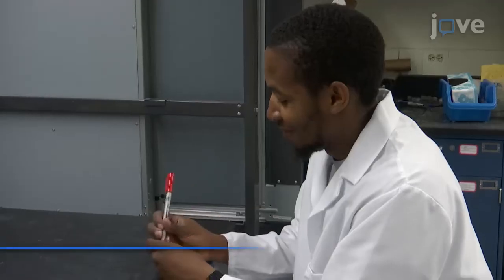Demonstrating this procedure will be Antonio Rockwell, a recently graduated PhD student from my laboratory.